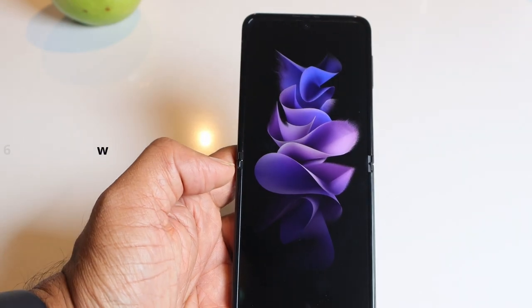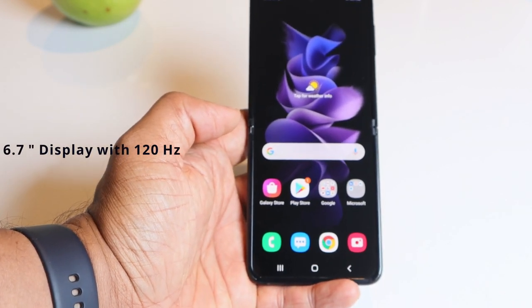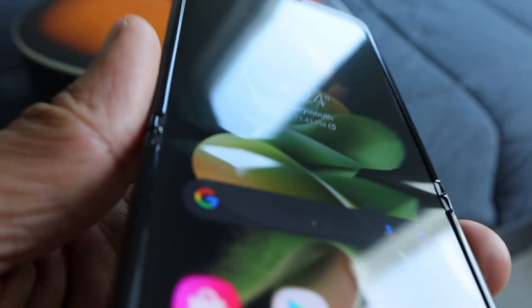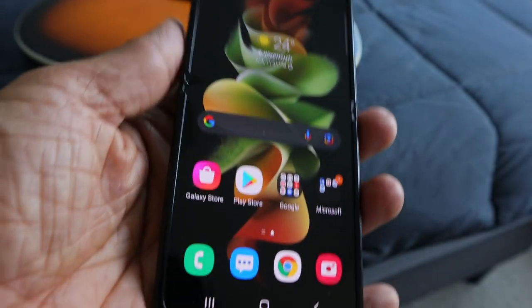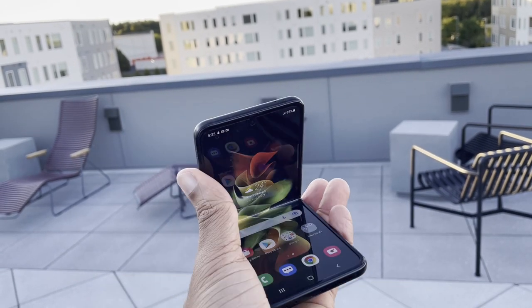When it comes to display, as usual Samsung has put a big display on this phone. The main display has a 120 Hz refresh rate. The display does have a crease in the middle, as you'd expect from any folding phone with a flex display, but I don't really feel disturbed by the crease during use — you just get used to it.